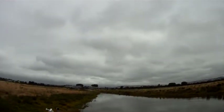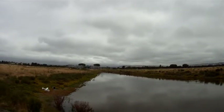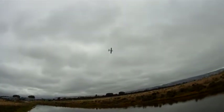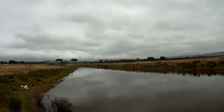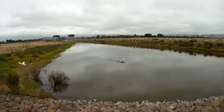When you have a chance to land, that way we can stop recording. Okay, I'll come in. Go around, go around. Go around again. Nice, ha ha ha.